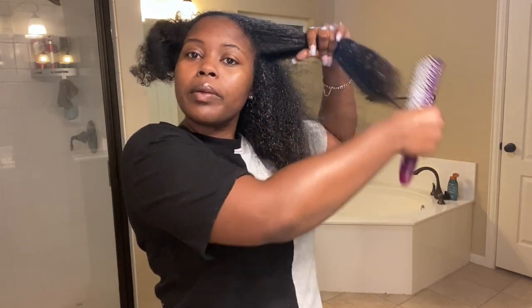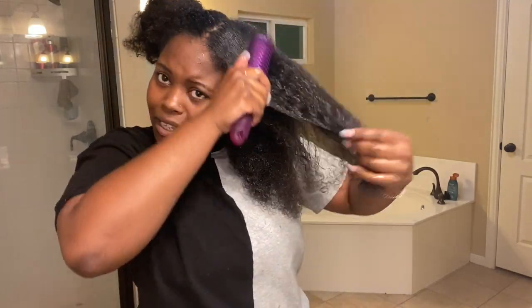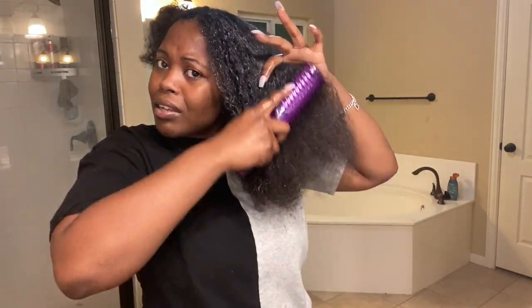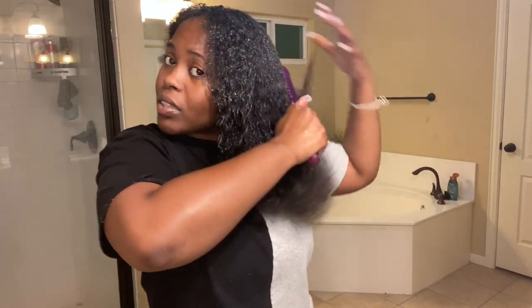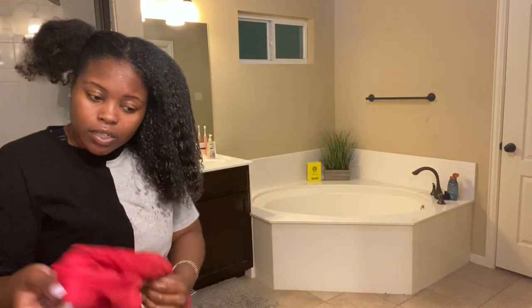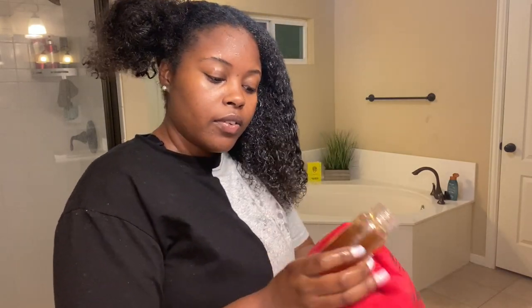Usually I would wet my hair some more, which I'm gonna do here in a little bit, and then apply a little bit more product. I'm constantly changing my routine to figure out what works. The longer my hair gets, I've gotta switch up my routine, and my hair grows fast. The second leave-in conditioner I'm using is Camille Rose Honey Hydrate — step one of the leave-in collection.